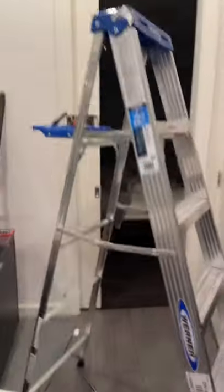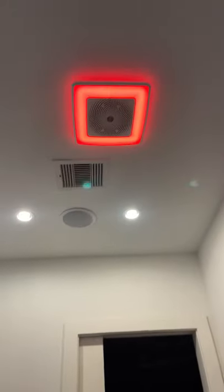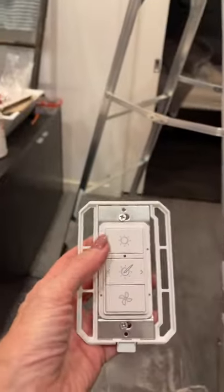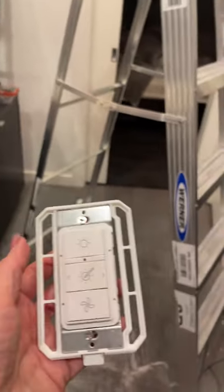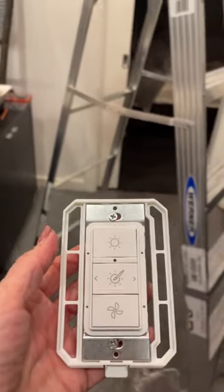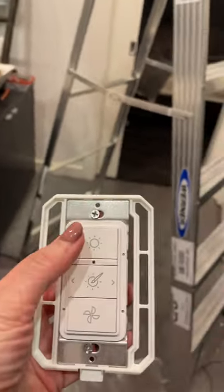What happened was I could see the hot wire going up there but wasn't getting any power. Here is the key: you have to turn your breaker off before doing any wiring, and when you go to turn it back on, you have about three minutes to come back to the light.